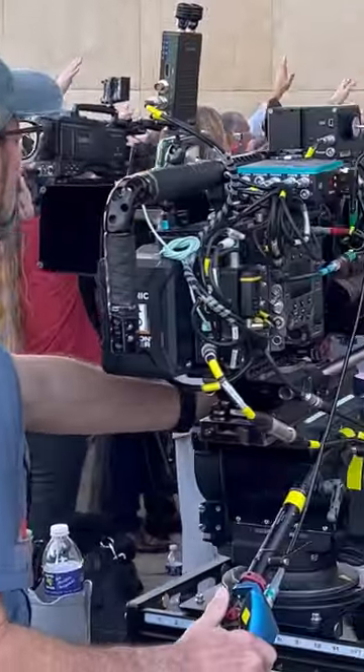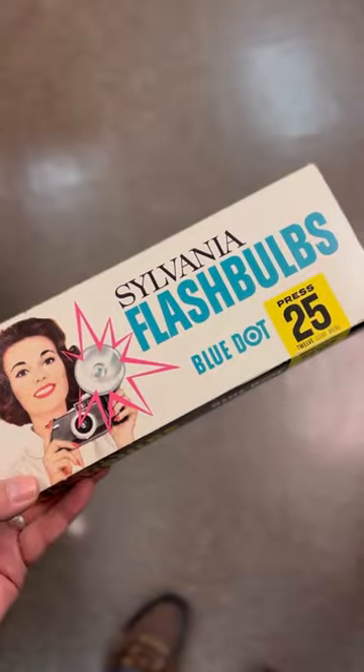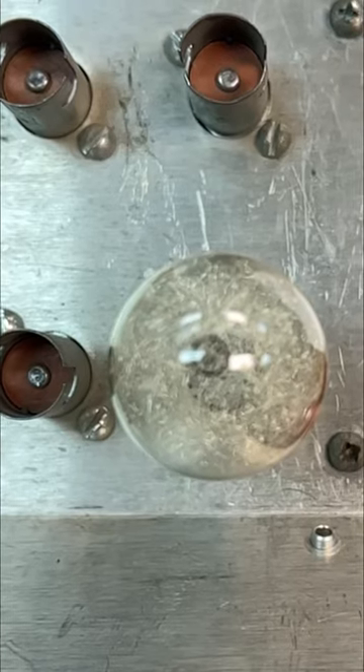The downside is the cost. If you're lucky enough to find them on eBay, they're about $1.50 a bulb, but retail is about $3.75. I shudder to think how much we spent on that scene. That's a lot of money gone in a flash.